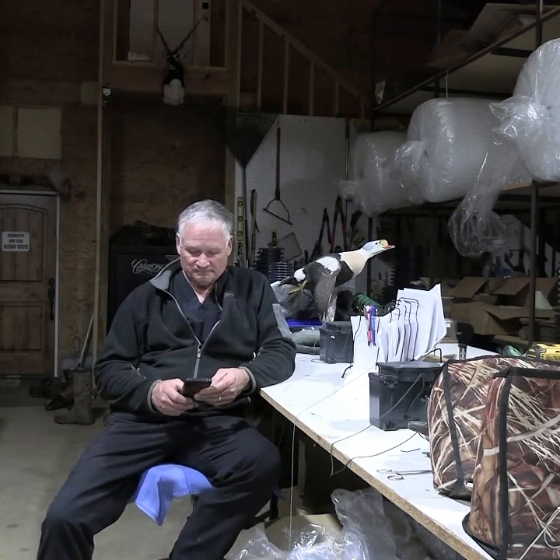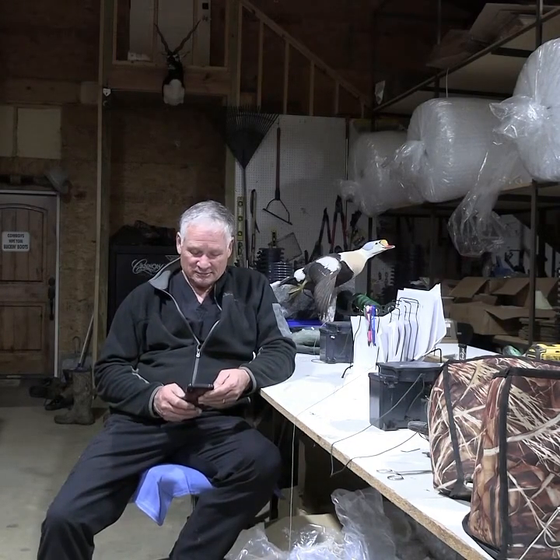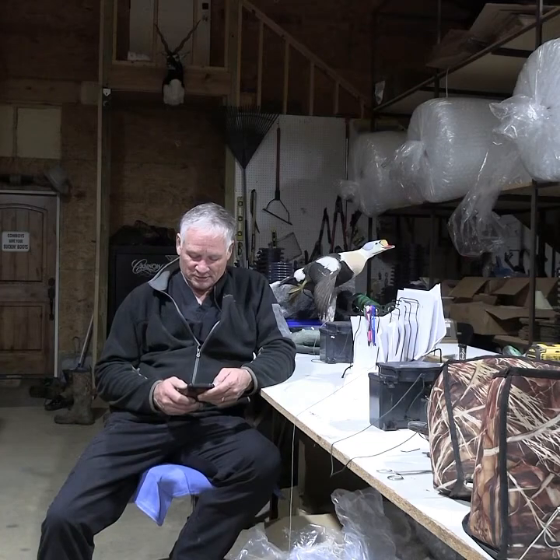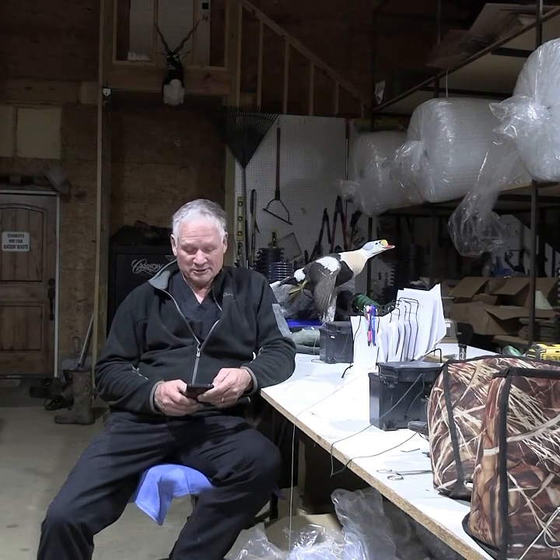I wanted to read a couple of testimonies. Usually I get an email, I'll take a picture of it — I don't always — but I've got a picture of two or three here I wanted to share with you, just to let you know it really does work.